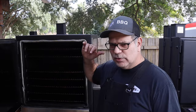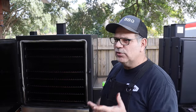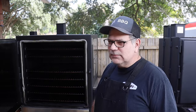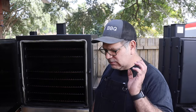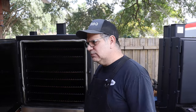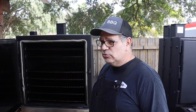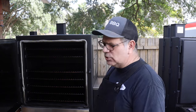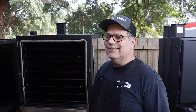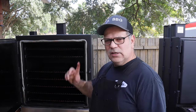The grill grate that comes standard is the expanded metal type — which is fine if you're just cooking in the backyard for friends and family. But if you're going to be catering, check with your local government on what grade of grates you need. Always verify with your municipality regarding commercial-grade equipment requirements for catering in your area.